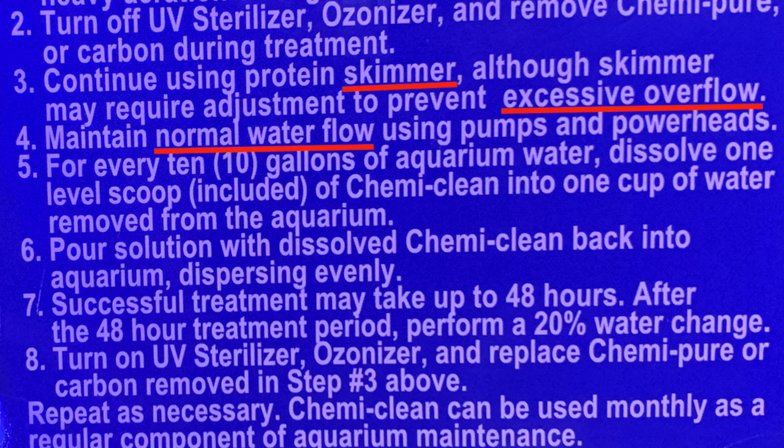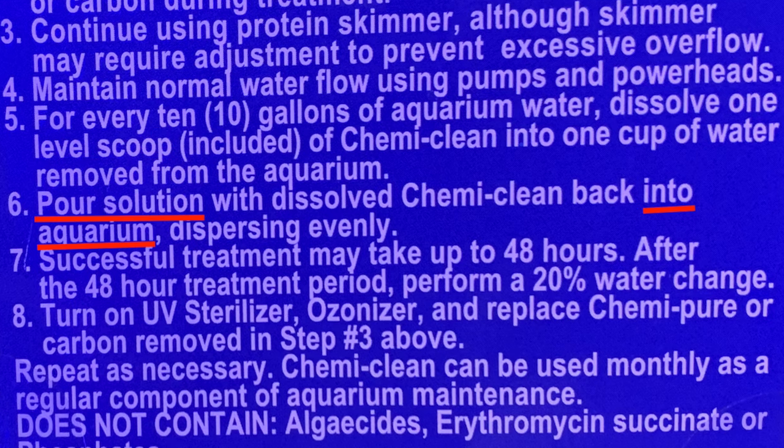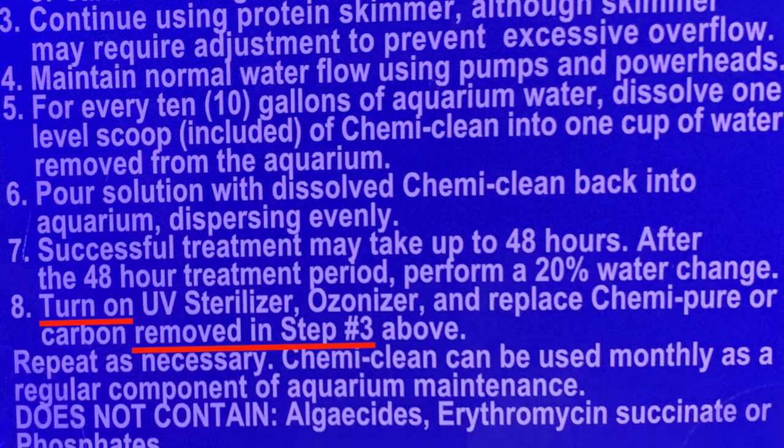I think they tell you not to adjust flow because you might accidentally disrupt something and have a coral not like it, then blame the Chemi Clean — so just be aware of that. For dosing: 10 gallons equals one scoop. So for 100 gallons, use 10 scoops. Pour it into a cup, dissolve it, then pour the dissolved mixture into your aquarium. You should have success after 48 hours. Once that 48 hours is up, do a full 20% water change, then turn your UV and ozone back on and replace the carbon.